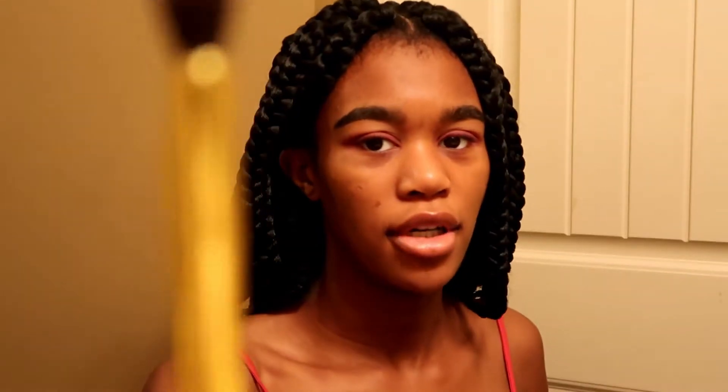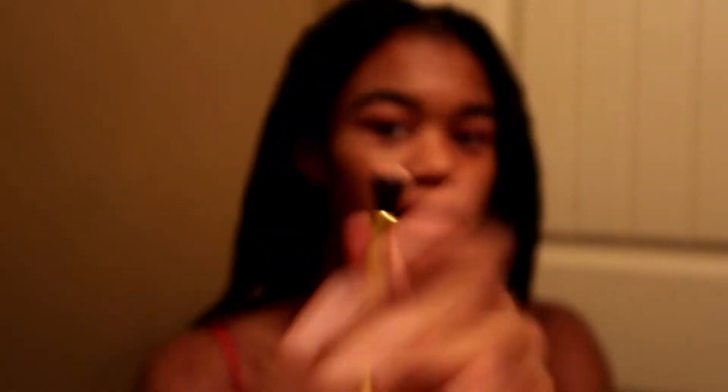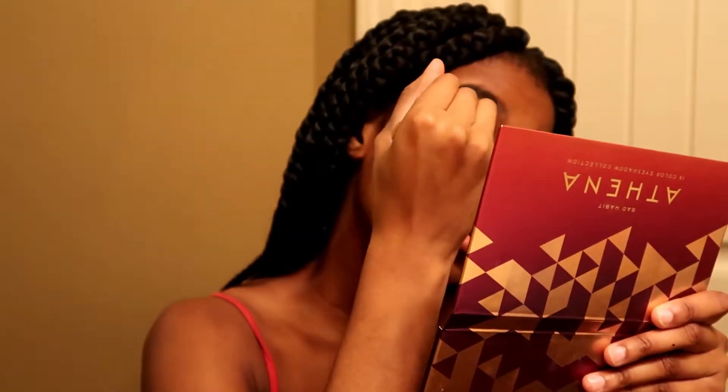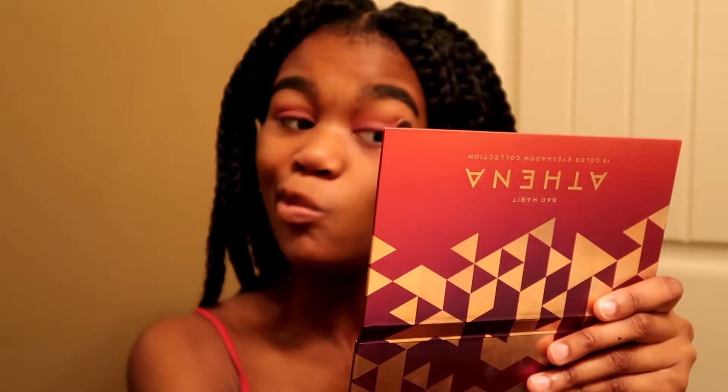Now I'm going to take a fluffy blending brush like this to blend it out at the edges. Since I blended it pretty well before, I don't need to do much blending now, but just make sure you're blending so that it's not a harsh line of eyeshadow because that's ugly.